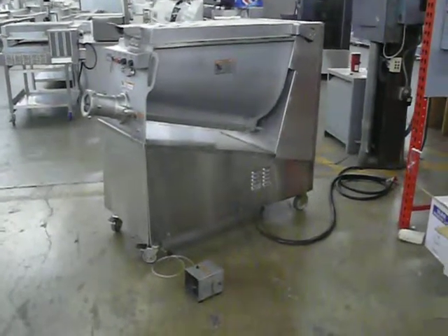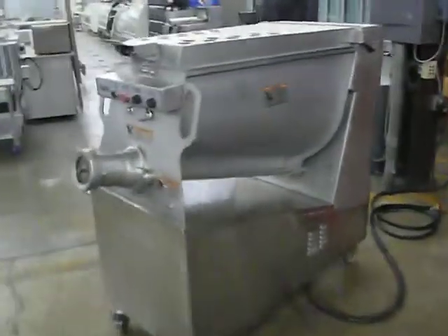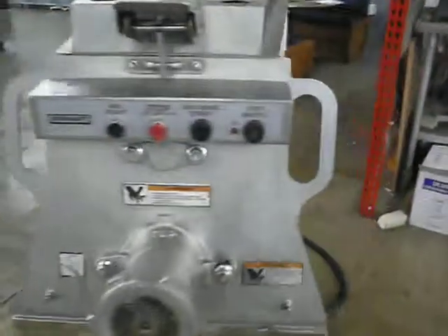Hobart MG 2032 Mixer Grinder. Perfect working condition.